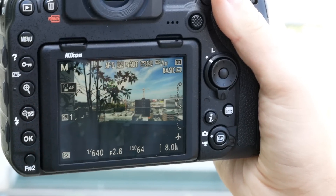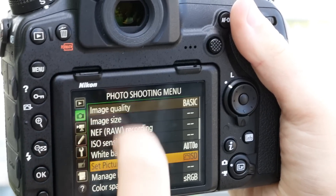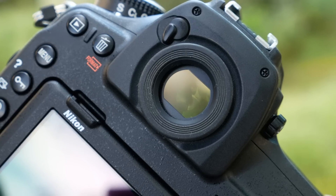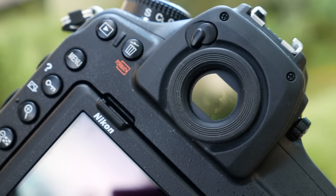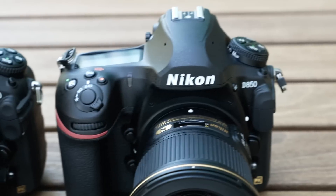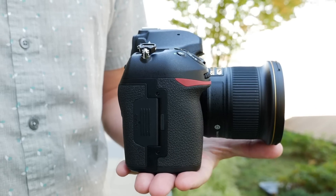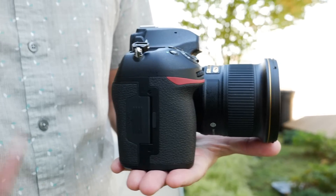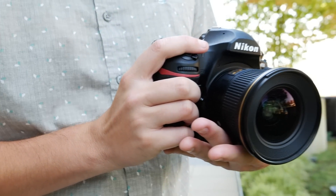A high-res 3.2-inch tilting touchscreen adorns the back and can be used for a range of shooting and menu controls. The D850's impressive new viewfinder offers 0.75 times magnification. This comes at the cost of a built-in flash, but Nikon says this change allows improved weather sealing. The body has been slightly redesigned with a deeper grip, making it more comfortable to hold than its predecessor. The buttons on the back are also now illuminated.